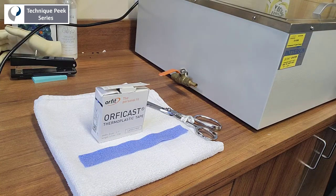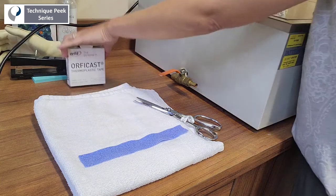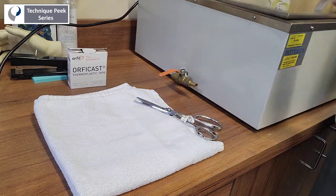Today we're going to look at how to make a figure of 8 splint to prevent boutonniere deformity using OrphiCast thermoplastic tape.